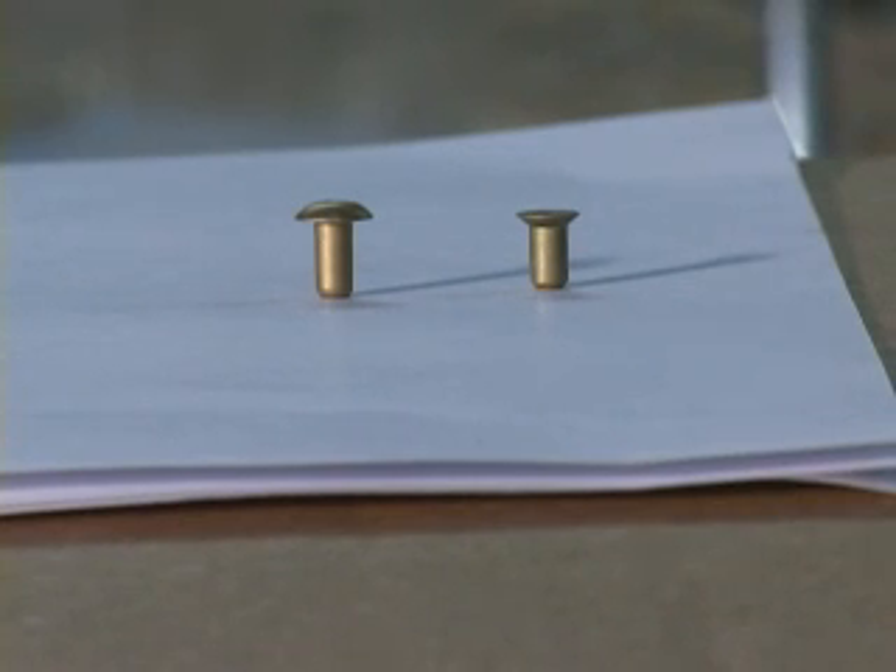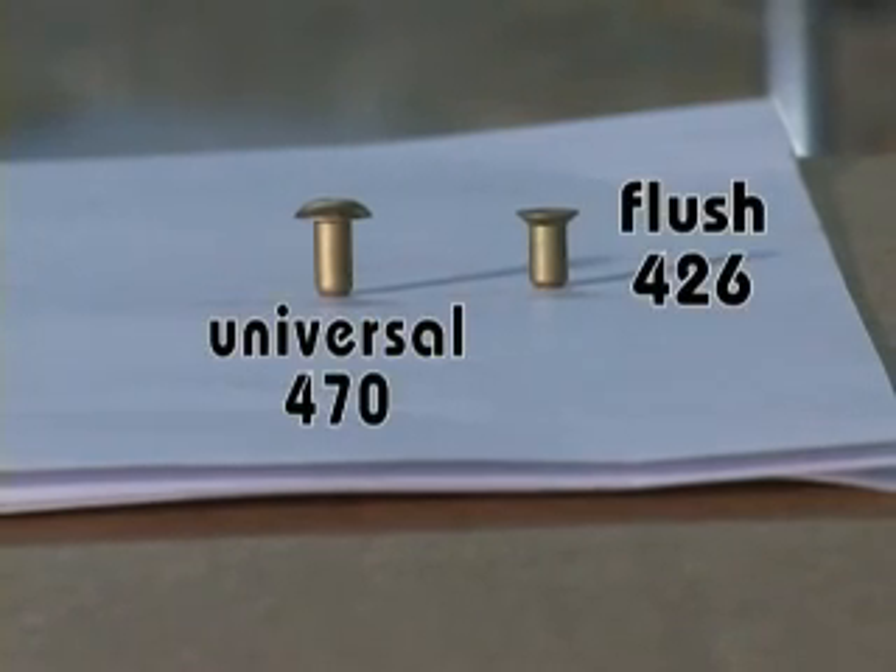There are two general categories of solid rivets: countersunk or flush, and those are designated number 426, and universal head rivets — the ones with the domed head — and those are designated 470.